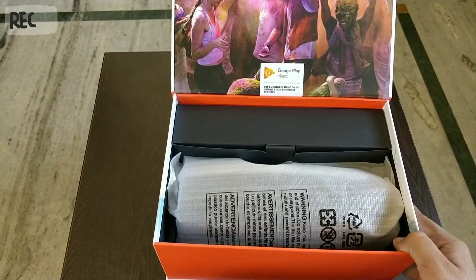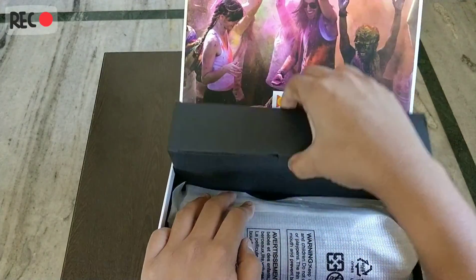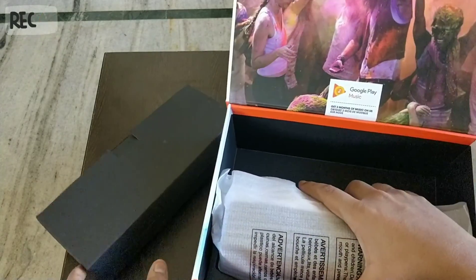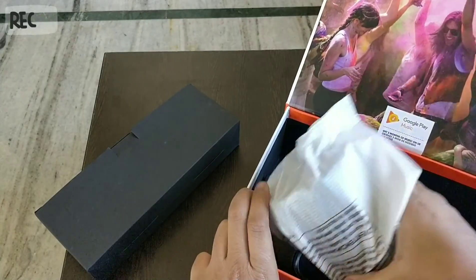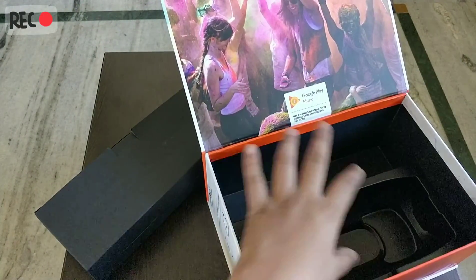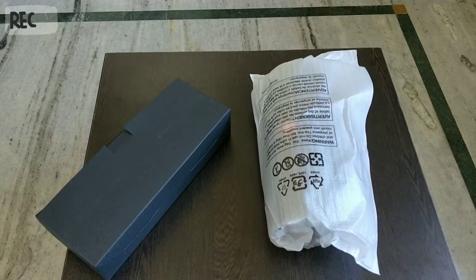Let's get to the product. I think this is the accessory box — yep, this is the accessory box. And this is our speaker. It's an inbuilt tray. I'll keep the box aside.